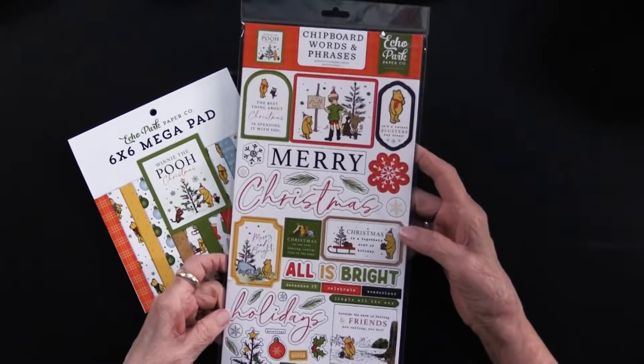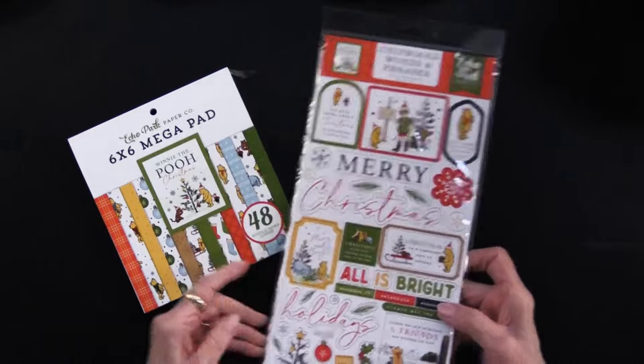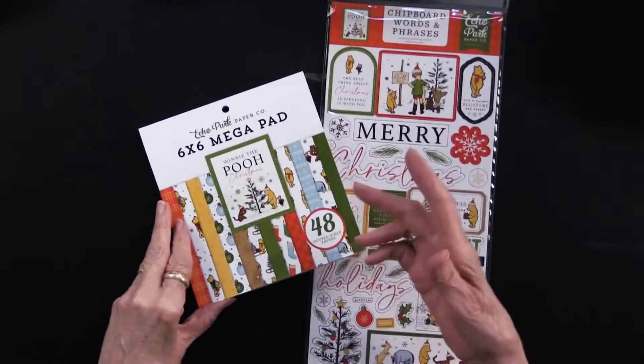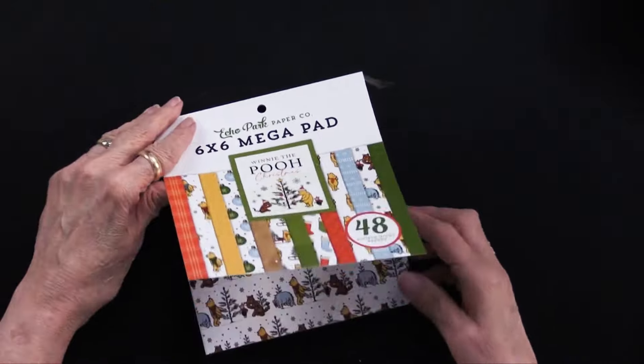And then there's also this chipboard words and phrases — you can see all of the pieces right there. I have used them very nicely. Before I get started on the projects, let me just show you these sheets of paper, because I know you like to see those. We'll get in close and let me share them with you.